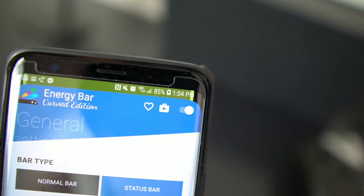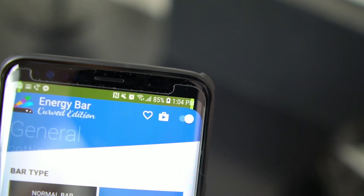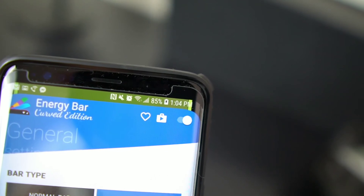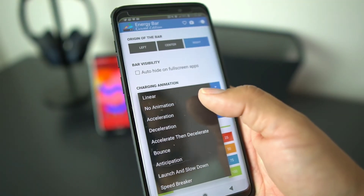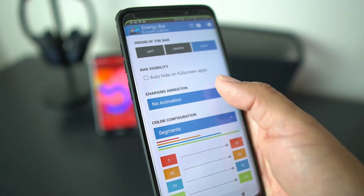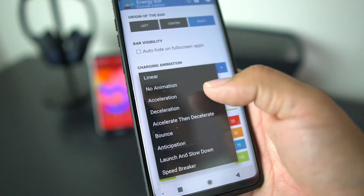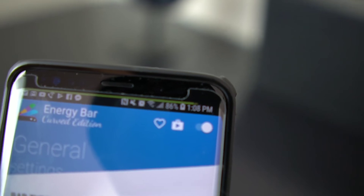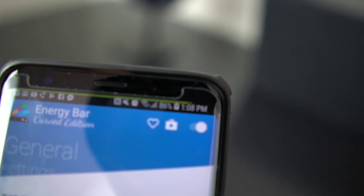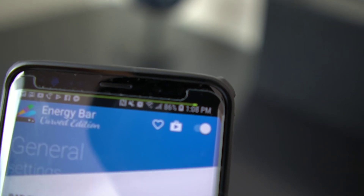When you charge your phone it also has a pretty cool animation. It has different animations you can use while charging. I have it on linear, so the line moves when you charge the phone. You can change the animations here — you have no animation, linear, acceleration, deceleration, bounce, speed breaker, launch, and slowdown. So you have all kinds to pick from.